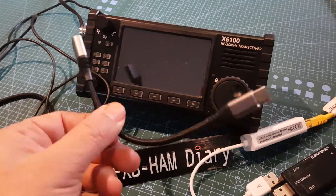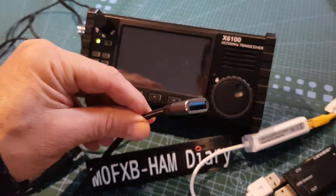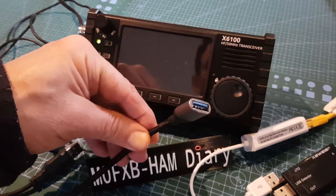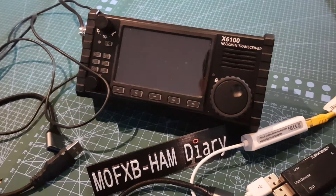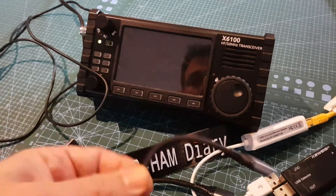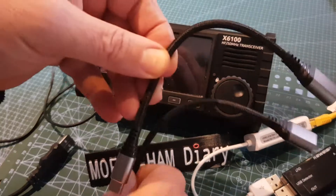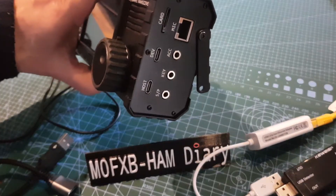We're going to do some tests with an adapter. If you've got a Zygoo X6100, you can do one of these - one end is USB-C and the other end is female USB, standard size for a laptop. I've actually got two, because there are two ports in the Zygoo.